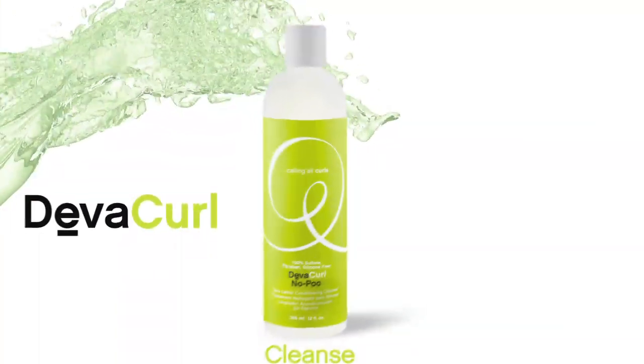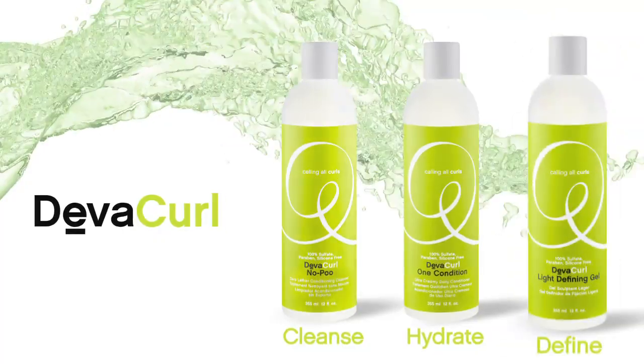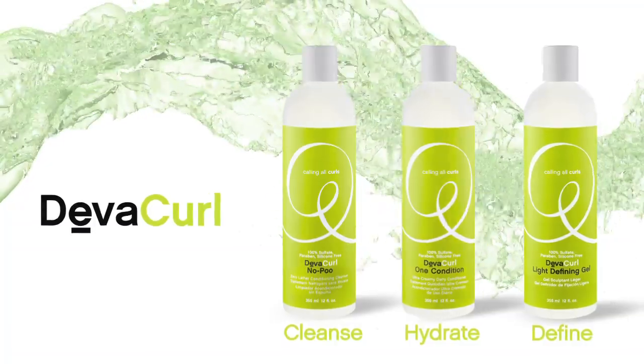Embracing your curls begins with our proven 3-step curl care system: cleanse, hydrate, define. That's the Diva 3-step.